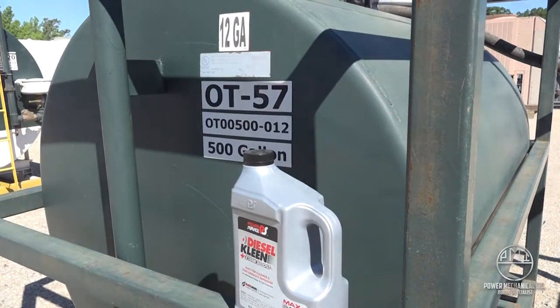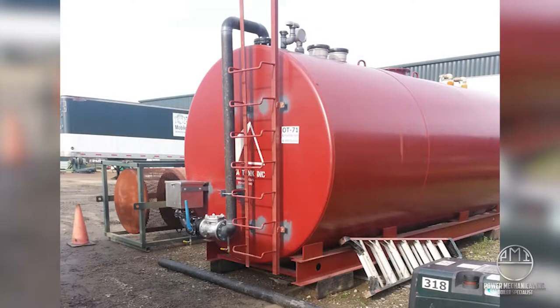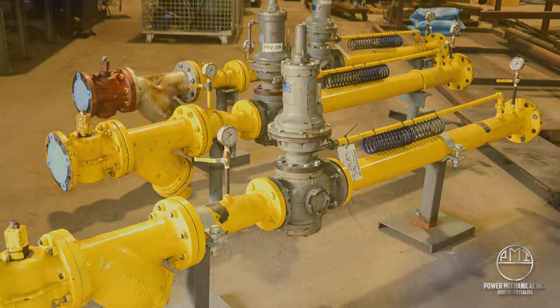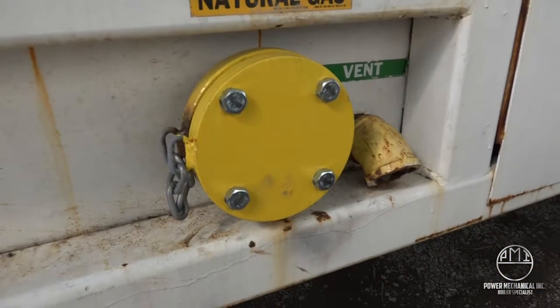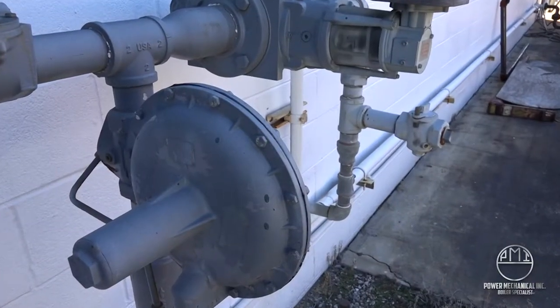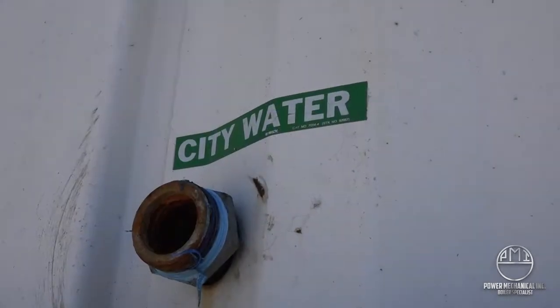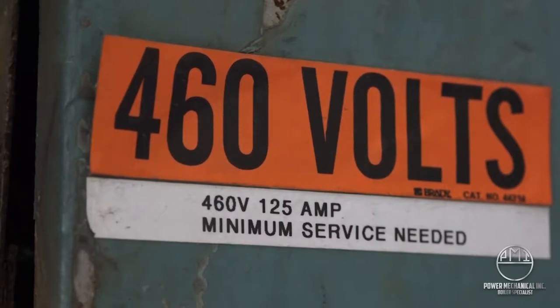Service calls for excessively clogged strainers or gelled fuel are subject to back charge. Oil tanks must be emptied prior to return shipping. Natural gas requirements are very important to specify prior to shipment. It is your responsibility to ensure that your facility can provide the required pressure for proper operations. If there is questionably low incoming gas pressure, do not wait until the boiler's arrival and setup to express this. All other utilities — including makeup or city water pressure, unique or inaccessible utility connections, and electrical service — are equally important to review with your rental coordinator prior to shipping.